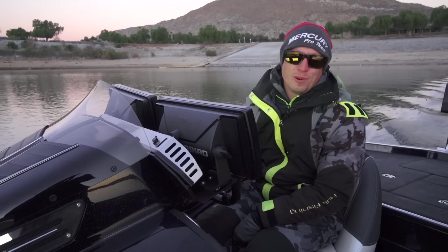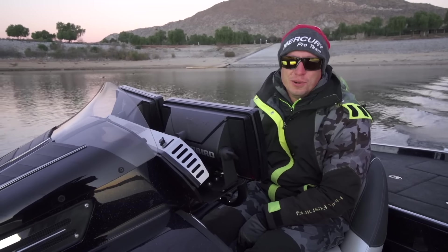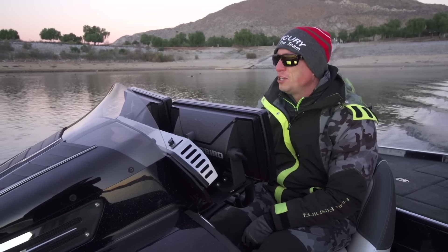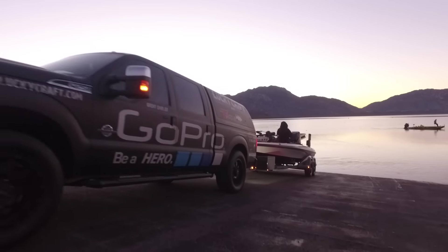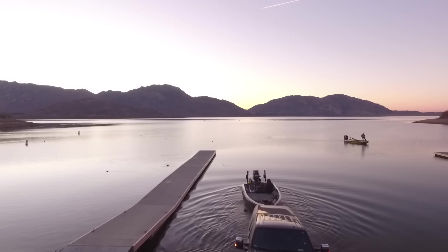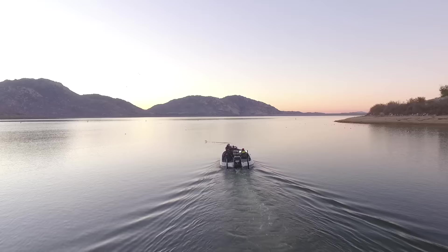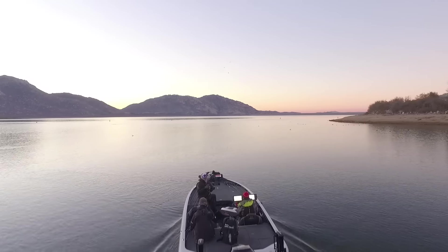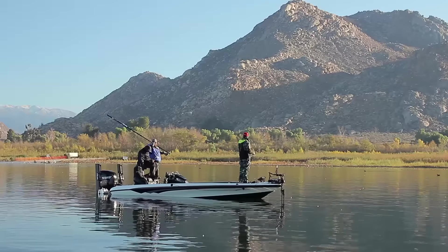I'm Brent Naylor here with Tackle Warehouse in Iowa and it is day two of V-Log. Fishing has been very tough — they proved that to us yesterday. Heading out again today, we were out a little bit earlier, going to try and catch a couple of fish early up shallow with rack baits, crank baits, jerk baits, swim bait, and then go out and try and catch them out deep. It's bitter cold this morning, colder than it was yesterday, but hopefully we can find something.